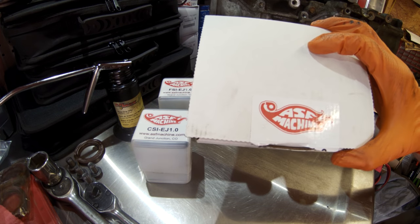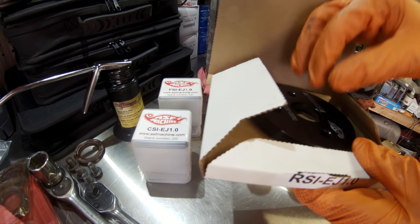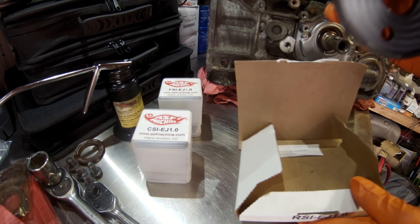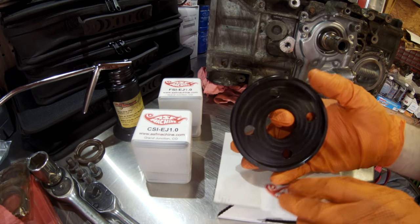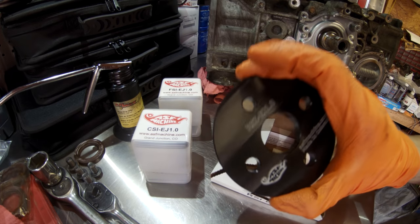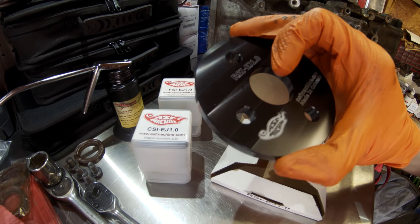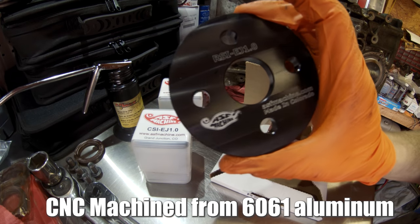Starting off, we have our ASF Machine rear seal install tool for the EJ series engines. This should also work on EZ series engines because they all have the same size rear main seal. Very high quality tool here — machined out of billet aluminum, made in Colorado.